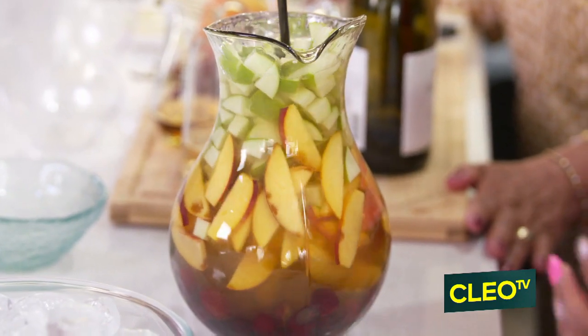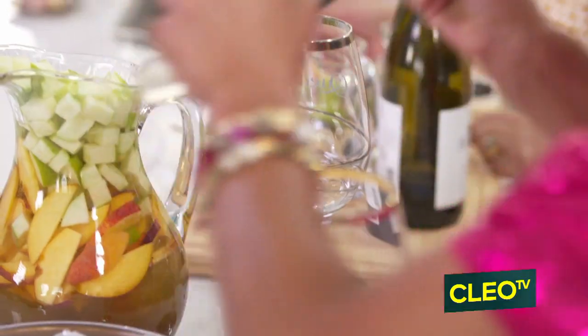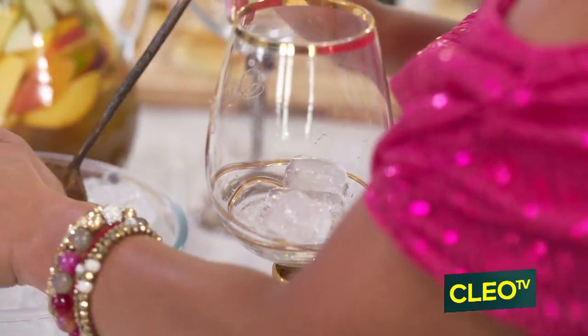All right, mommy, can you get me the two wine glasses? And now we're just gonna pour ourselves a glass of sangria. Una sangria pa ti, una sangria para mi.